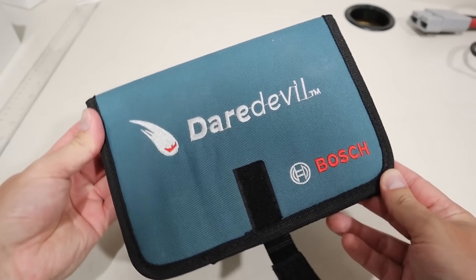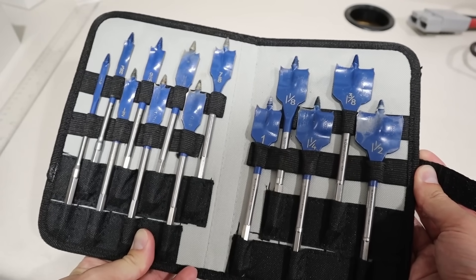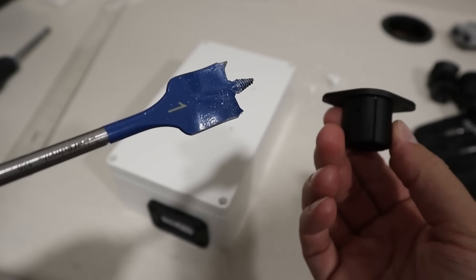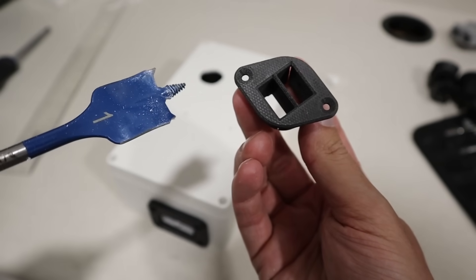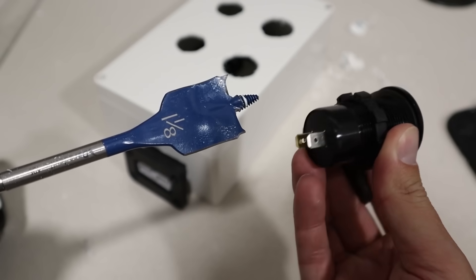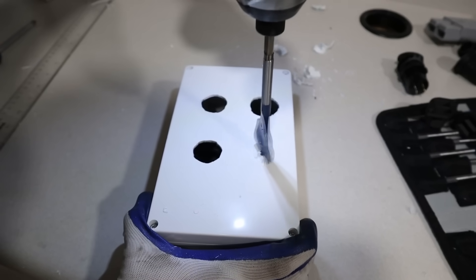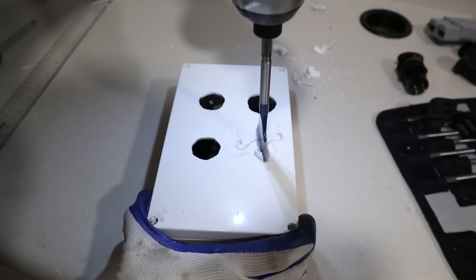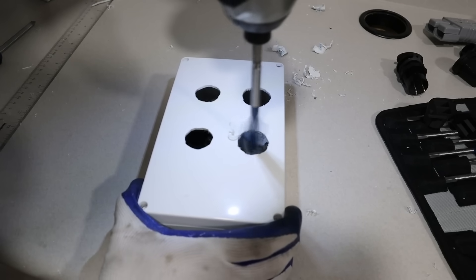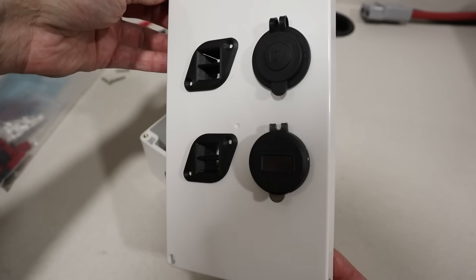Once you've marked out the holes on the front panel, it's time to drill them out. I like to use these Daredevil spade bits from Bosch — there are a bunch of different sizes and they cut really nicely. For the Anderson inserts you'll want a one-inch spade bit, and for the larger 12-volt socket and USB insert, a one-and-one-eighth inch spade bit. You just take a drill, hold on to the box, wear some gloves — it makes a mess but cuts a decent hole — and then you can insert each one into those holes.